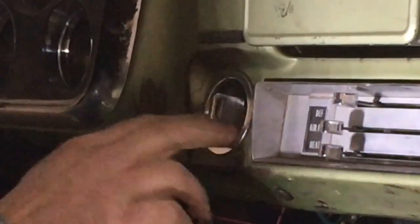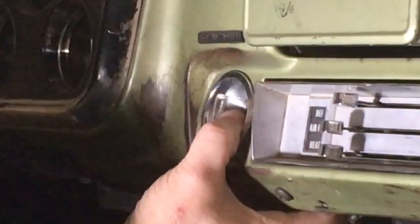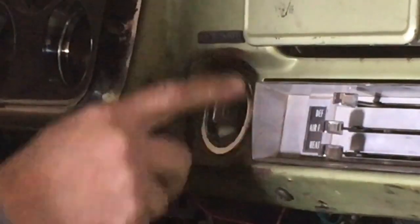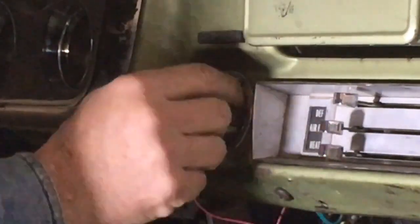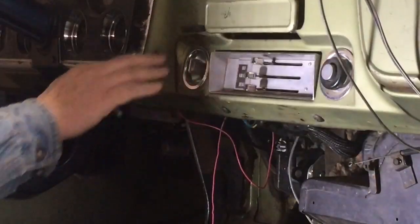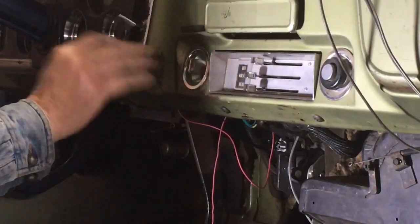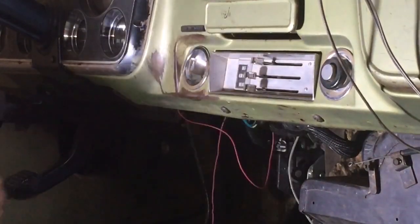This is a quick tip on how to remove the lock cylinder. Say you need to replace the ignition switch — before you can take the bezel off, you need to get the lock cylinder out. This is on a 1970 GMC C10 pickup, and it's the same for almost all GM cars of that era.